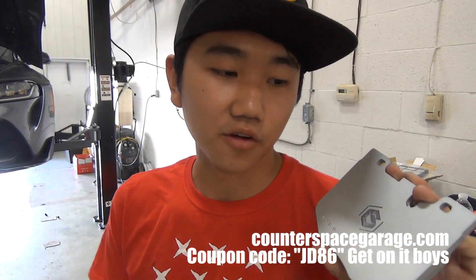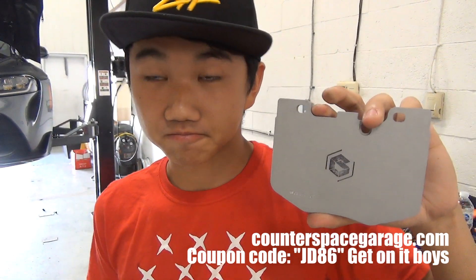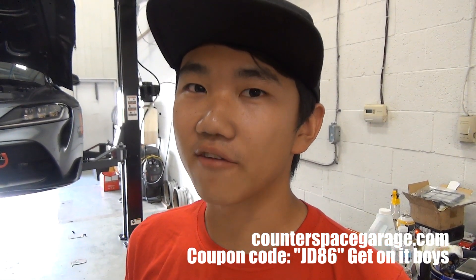Shout out to CSG for coming in clutch. Anyone who wants — CSG has a coupon code for all viewers. The code is JD86, it's a pretty good discount, and they said not to tell you this but it works on literally everything in their store. Code JD86 for Counter Space Garage — go right for it.